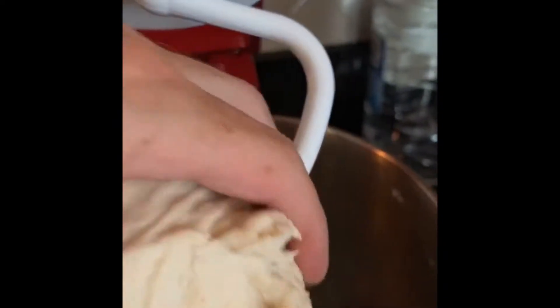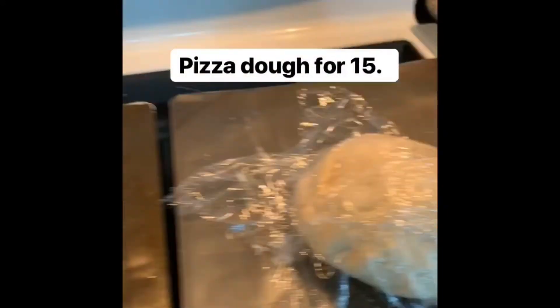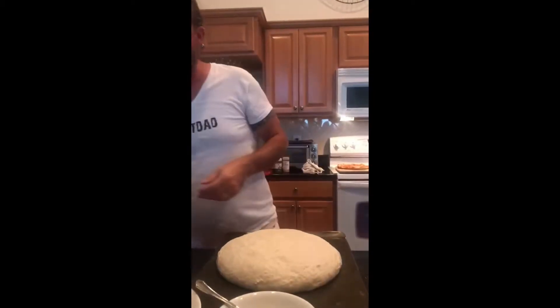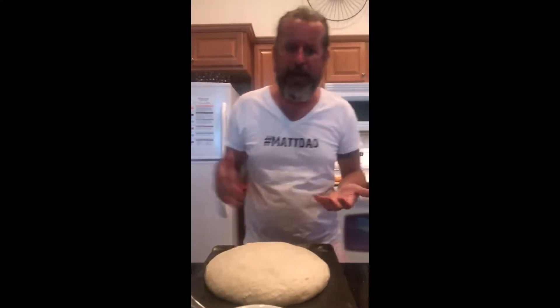I went from the mixing paddle to the dough hook. This will make eight personal pipe-pan pizzas. Look how much this dough has risen — it's gotten about four times the size. Take that off and here's what I did: the first thing is this smack down.